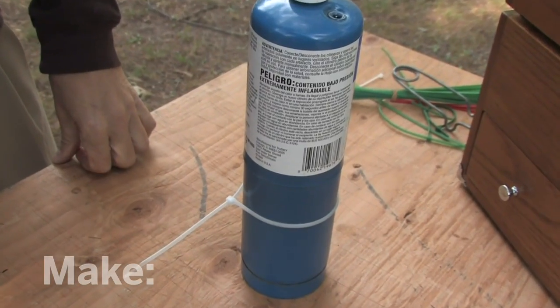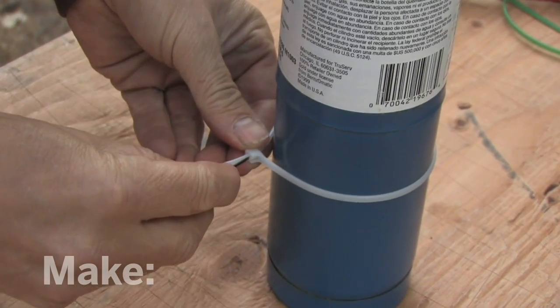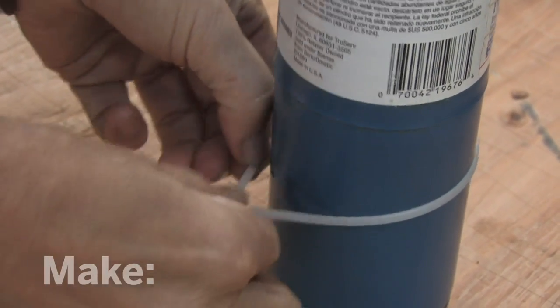What if you've tied something down and you want to undo it? It's simple. You can insert a small flat-headed screwdriver here and release the ratchet.